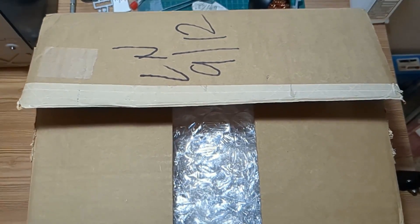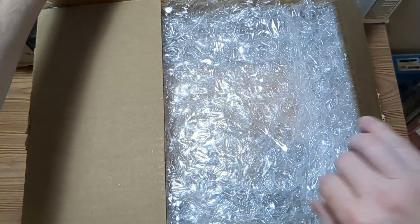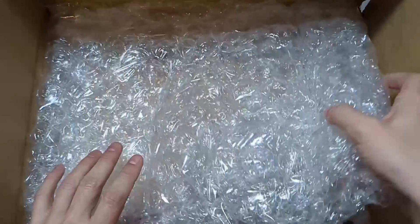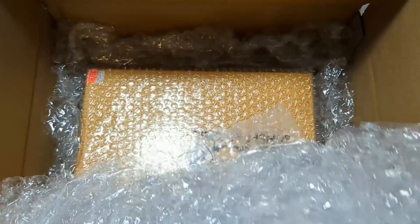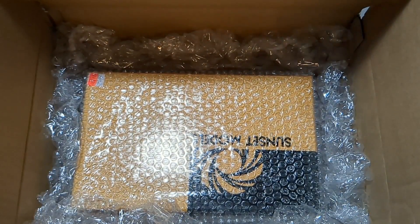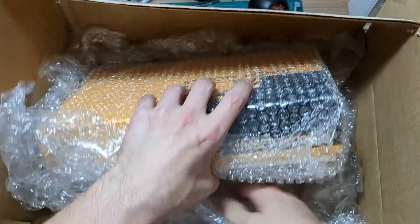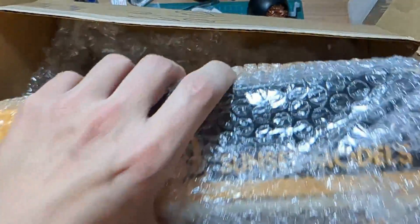I've already pre-opened the tape to make this part easier. As we can see it's very well packed. Let's go ahead and get it out of here. You can see it's a Sunset Models model — this is my first model from Sunset Models, my first purchase from Brasstrains actually.